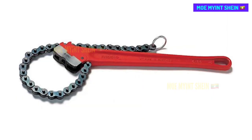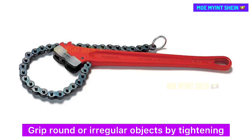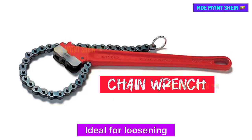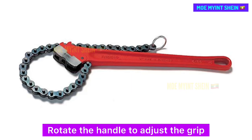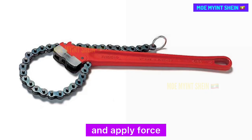A chain wrench grips round or irregular objects by tightening a chain around them. Ideal for loosening or tightening pipes and fittings — rotate the handle to adjust the grip and apply force.